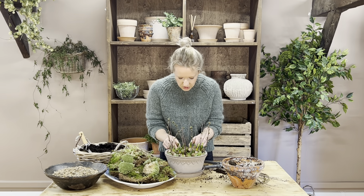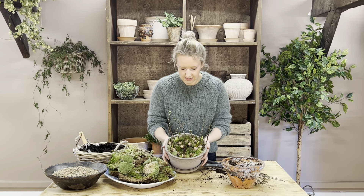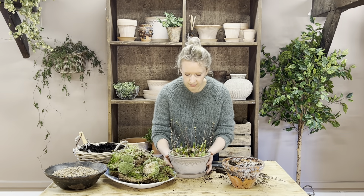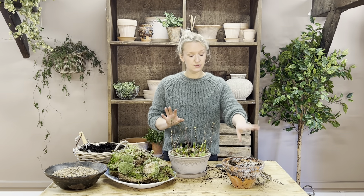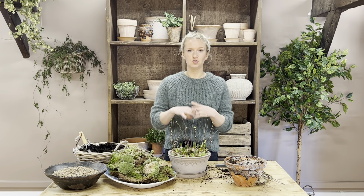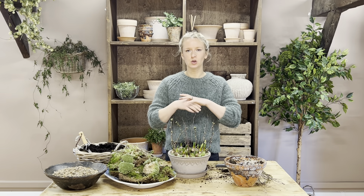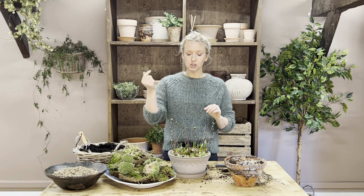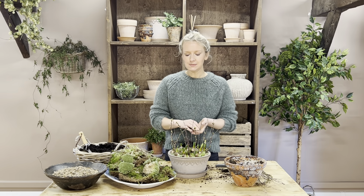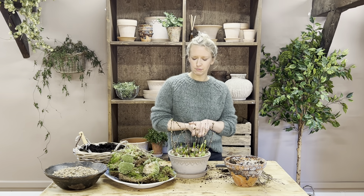Give the bulbs a final gentle lift and jig to get them all sitting nicely — some clustered together, some a bit more separate. For care, water every two days or so, not drenched or waterlogged but a nice drink keeping the compost damp not soggy. Make sure the water goes through into the compost and not just the moss. Keep them somewhere bright and cool if you can, but they're a robust bulb.